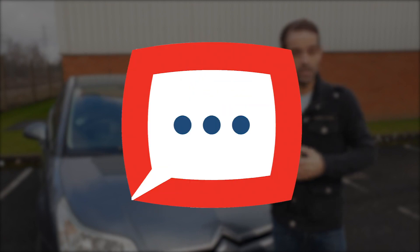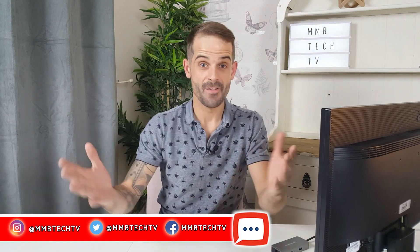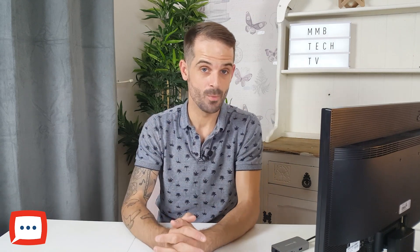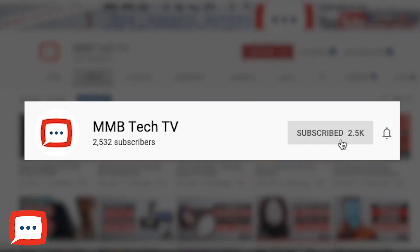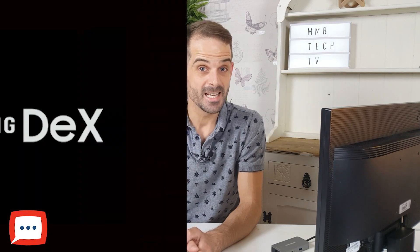Do you have an S8 and upwards? Well, if you haven't used Samsung DeX just yet, we are going to take a deep dive into it in this session, so make sure you do not go anywhere. Hello and welcome to M&B Tech TV, helping you find affordable products faster. My name is Ryan, and if you want to keep up to date with all things tech, make sure you hit subscribe and hit the bell so you don't miss anything. In today's episode we are covering a great feature hidden within the Samsung S8 and above range — that is Samsung DeX.